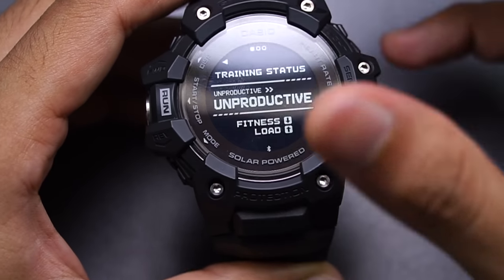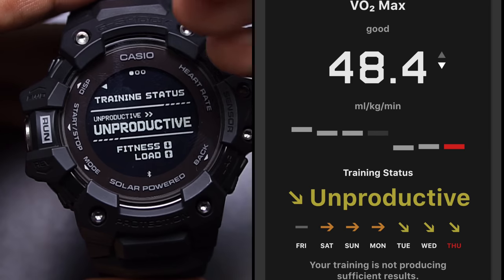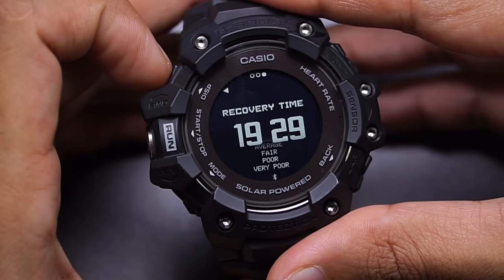Next is training status — similar to the status display shown earlier but in a dedicated mode, telling me I'm being unproductive: fitness is going down even though the load is going up. It also shows my VO2 max level and recovery time.